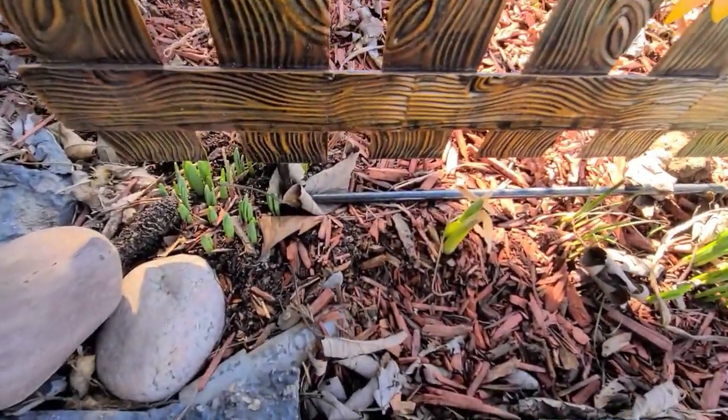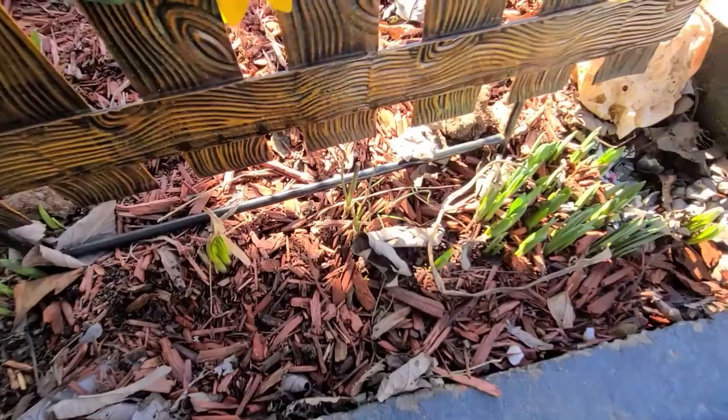Daffodils are coming up — look at all of them. I think I have some leftover mushroom compost from last year, just enough to cover this cold frame, so I'm going to go up and get that.